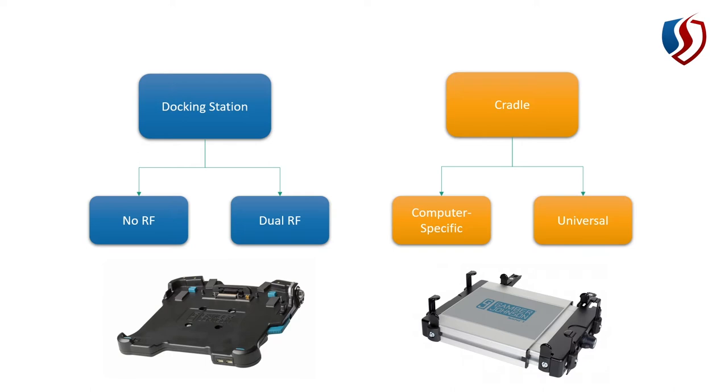The docking station is a great system — you just put your computer in, latch it, it locks your computer in, starts charging the battery, and replicates any ports. For example, if you have a USB thermal printer connected to the USB port on the bottom of the docking station, when you dock your computer it automatically connects to that printer — no plugging or unplugging cables every time, which causes wear and tear on connectors. The disadvantage of the docking station is price: they are significantly more expensive than a cradle.